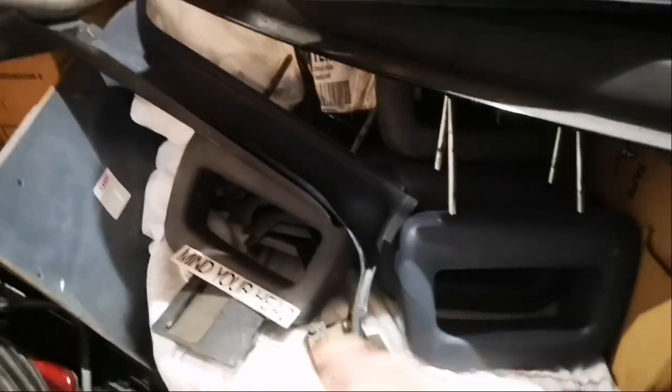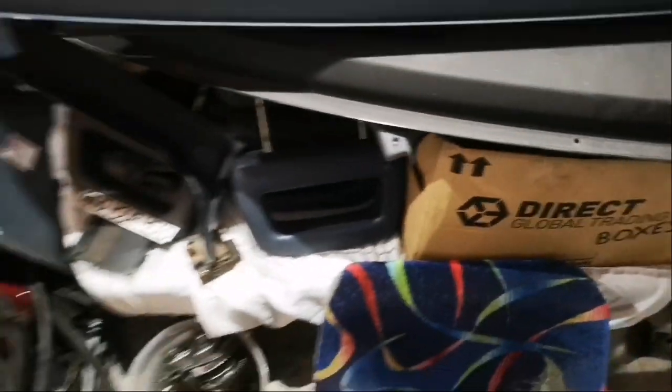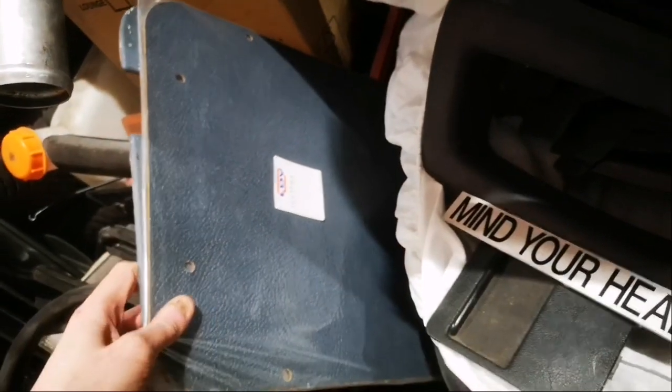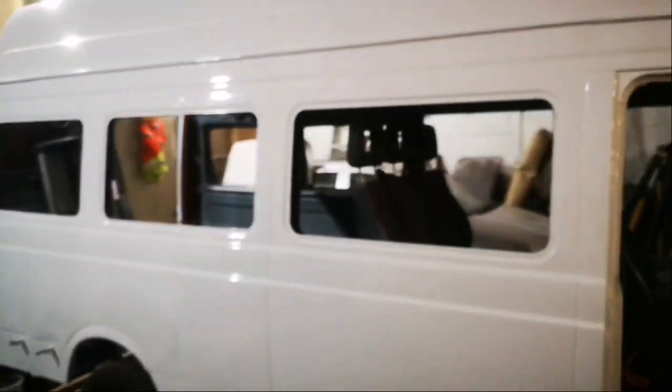I've also got new rubbers, headrests, and this white thing here is actually a brand new seat to go in the back to replace the old one - never been sat on, and it's very comfy. There are new trim panels for the back doors, all the glass to go back in. Honestly it's very dusty in here - looks like someone's had a crazy adventure. This van's got a very weird past - used to be owned by a church in Ireland and then I bought it off a hippie.